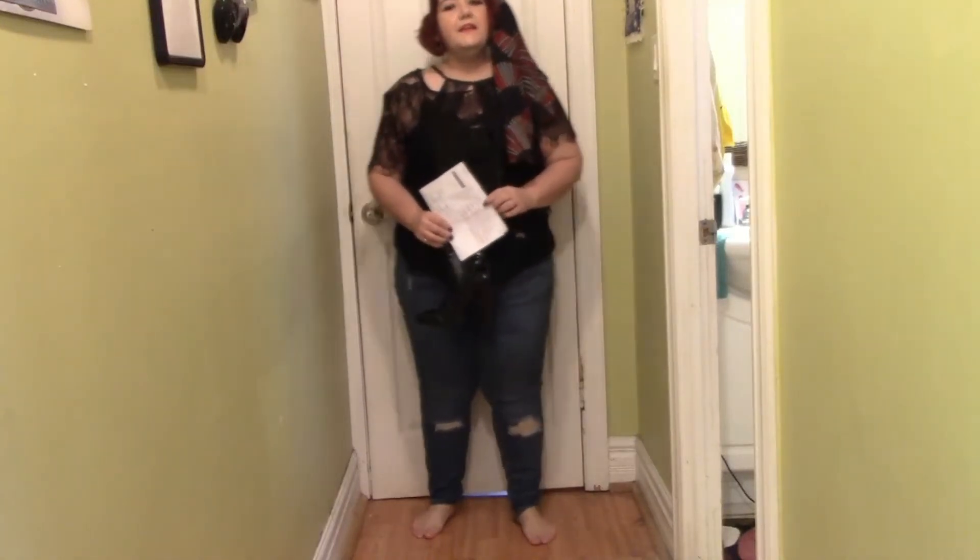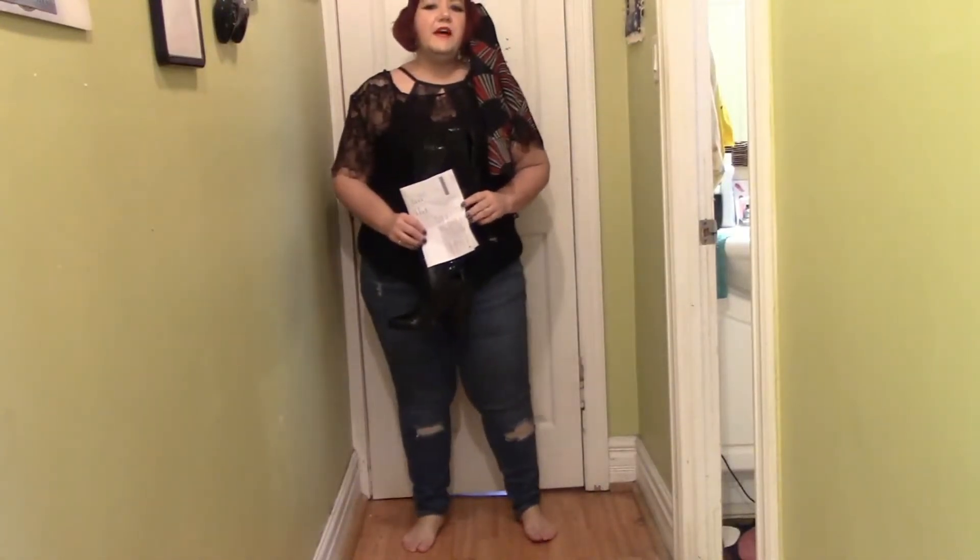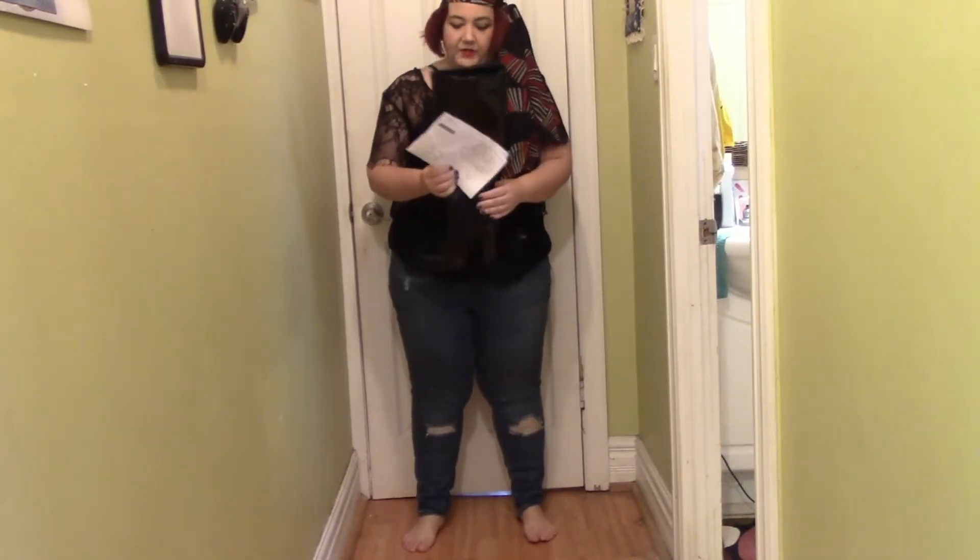Hello, this is Nikki in Niagara coming to you from Niagara Falls, Canada. And today I'm going to do a try-on of an order from JustFab.com.